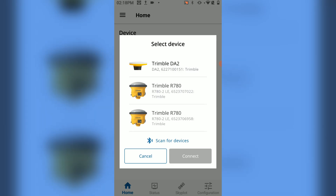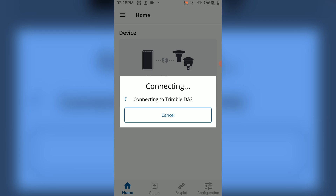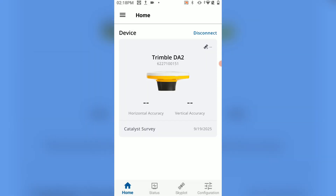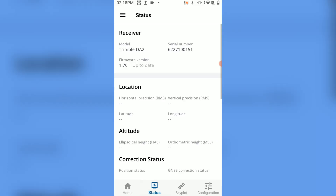From there, you'll be able to select your device, which in our case is the Trimble DA2. Ensure that your device is turned on, and from there you'll be able to connect to it. Once your Trimble DA2 is connected, you'll go over to the Status page. If there is a firmware update available, it will prompt you to update to it. In our case, our firmware version is already up to date. This is how you update or install the DA2 firmware.